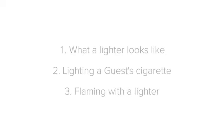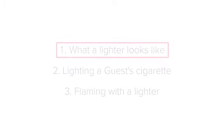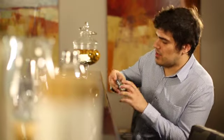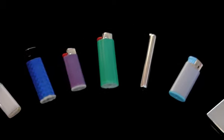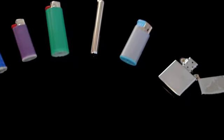Firstly, let's see what a lighter looks like. Any smokers who are watching this lesson know that there is no easy way to describe a lighter. This is because there are literally thousands of different types and styles. However, there are a few standard features on every lighter.